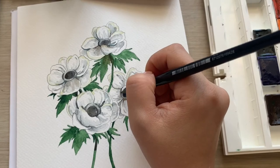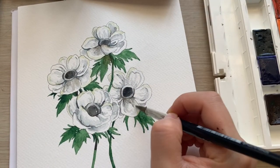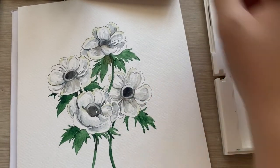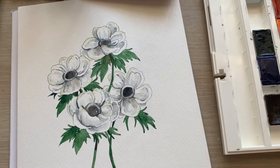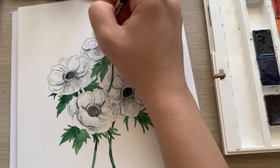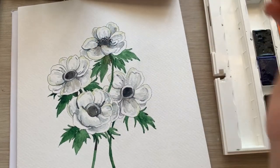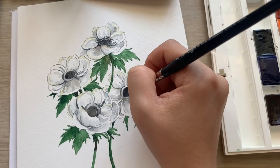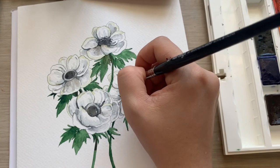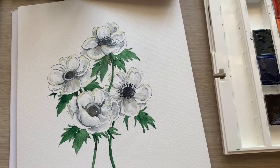Here I'm using the tip of my brush to accentuate some details, darkening areas that I feel should have more depth. I'm also carefully adding the details of the anemone flowers. Make sure the center of the flower is dry before you do this so it won't bleed and spread into the white that we've carefully preserved.